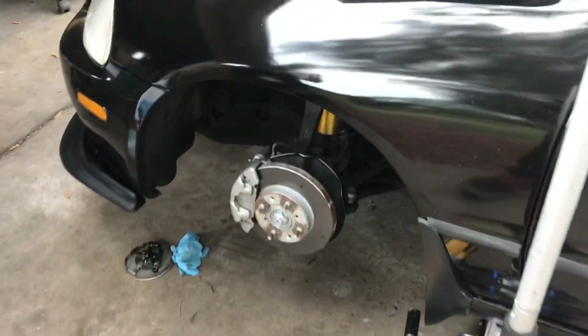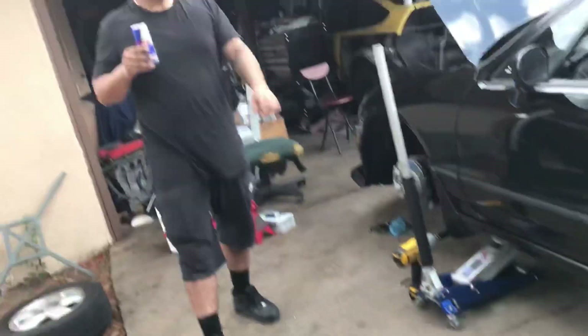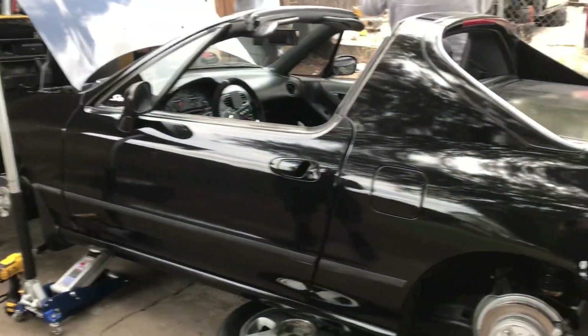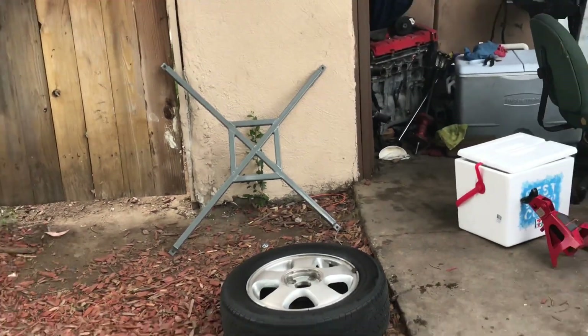His lower control arms, his top camber kits, and his rear camber kits, which I feel like he already did. Not yet. I need to get an extension, and I need a hammer to knock that up. Bam. That bad boy's coming on today, too.